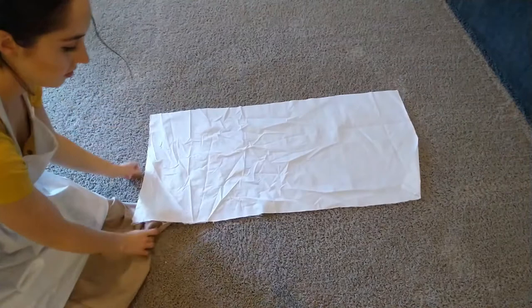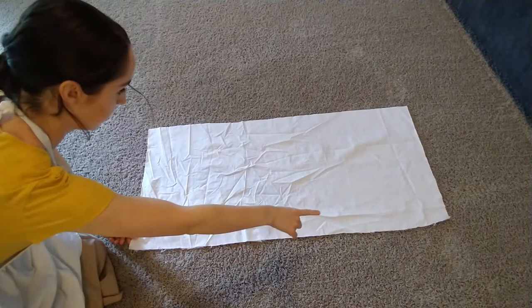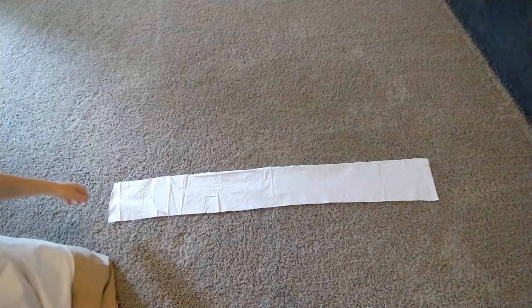First things first, we need to get our pieces together. I had cut my fabric pieces the morning before I filmed this, just because I figured me cutting fabric wasn't that interesting to watch. So this is the main portion of the apron — the apron front, the skirt portion — and I believe it was 42 inches by 20 inches. Then at the top is where we're going to gather it together to attach the waistband. And this is the waistband.